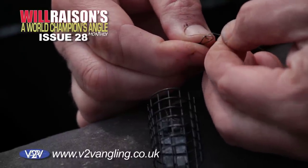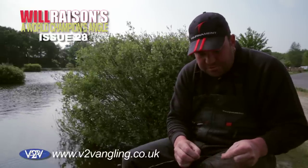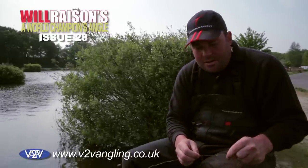Like most of my fishing, it's very simple but it's very effective and it's very durable. It's not going to let you down and, more importantly, it's not going to tangle.